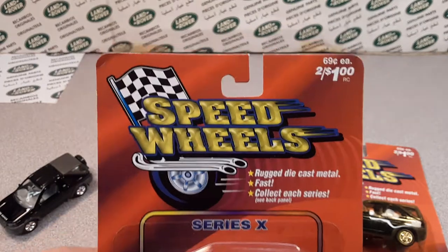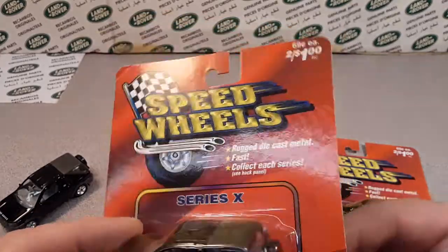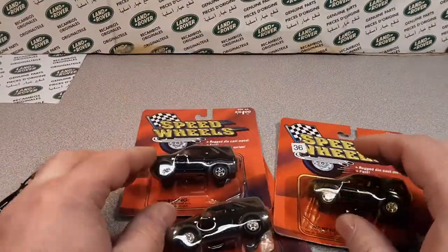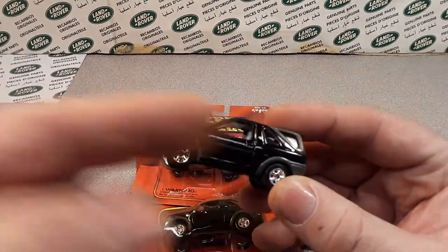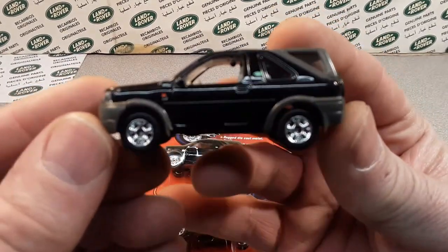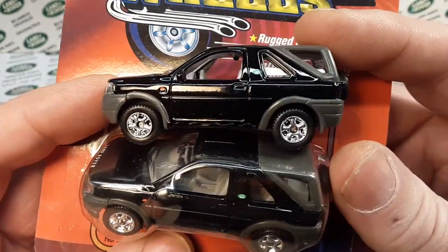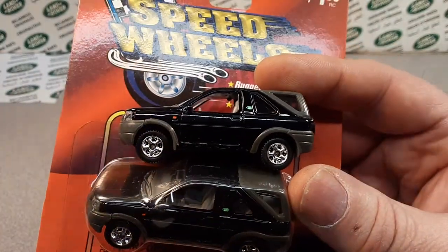What we're going to look at today is Speed Wheels! Opened up another can of worms here, I tell ya! We're going to find out — and it was kind of hard to find out on this one. Luckily, I had a loose one. Here we have a loose one of this Speed Wheels, and I don't know if you believe me or not, but they're practically the same. Just one is in the package and one is not.